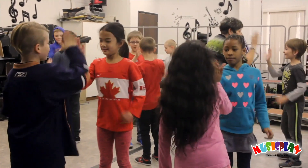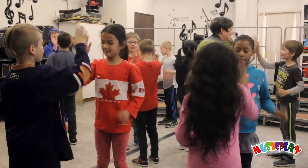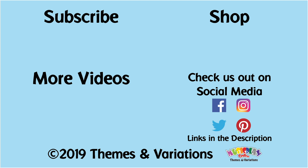We offer this product as both a physical and a digital version, so you can get this great product and try it out with your students right away. To learn more, you can find it on our website at musicplay.ca, and learn more about dances, songs, and other great classroom activities by finding us across social media.